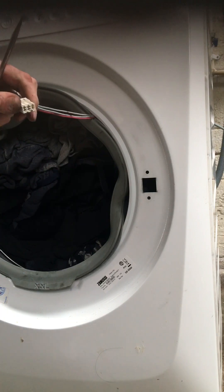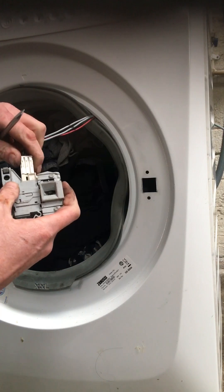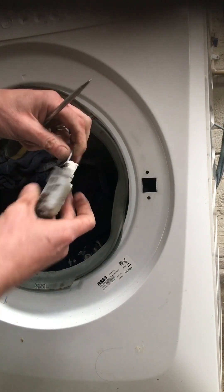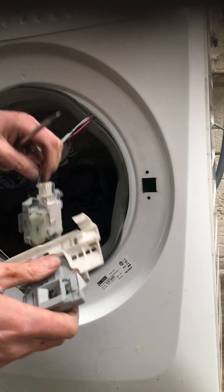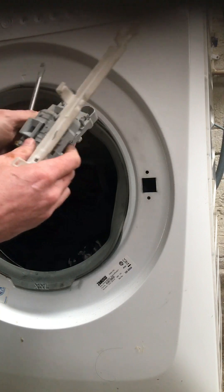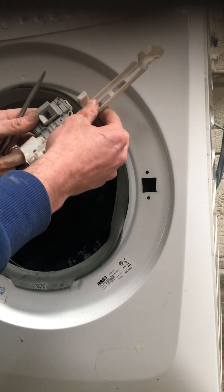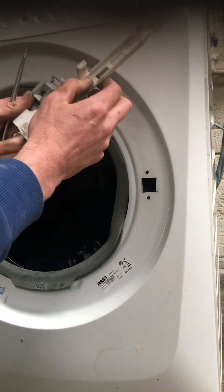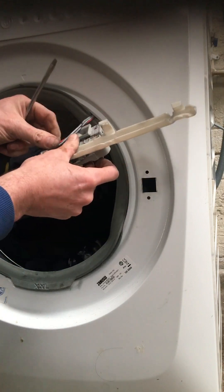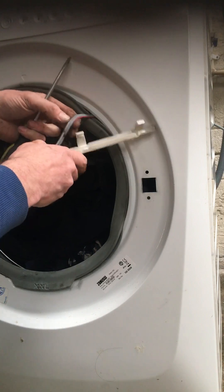Now we'll be grabbing our new door lock and putting that back in. Back on your bracket again if you wish - no harm in doing so. We'll take this bracket off and put this back on here. Put your wiring back into its wire loom holder, clicking in the clips.